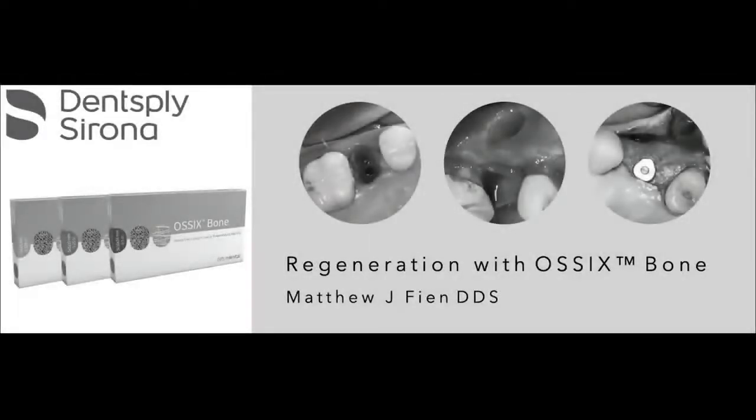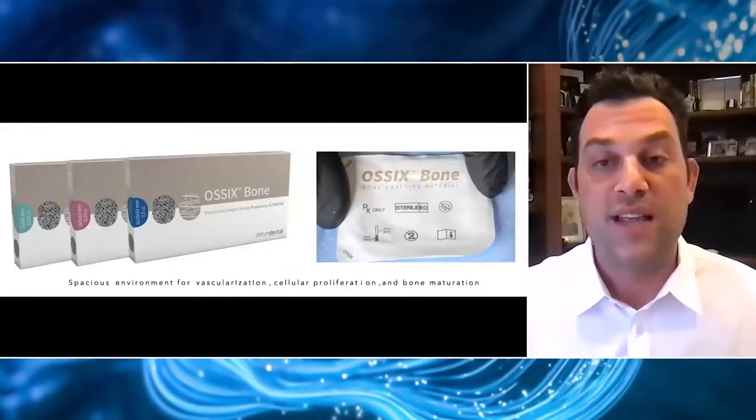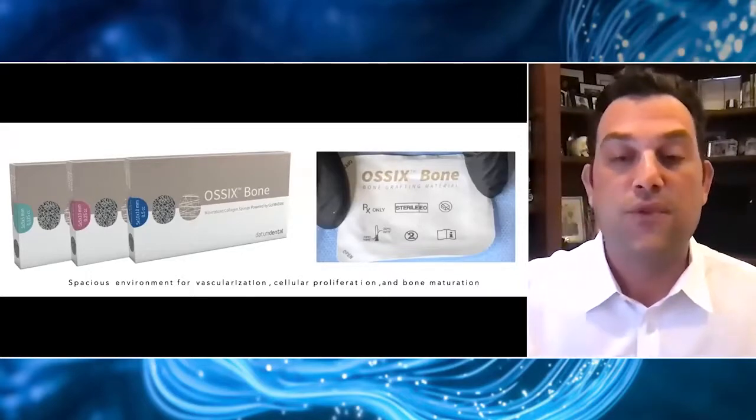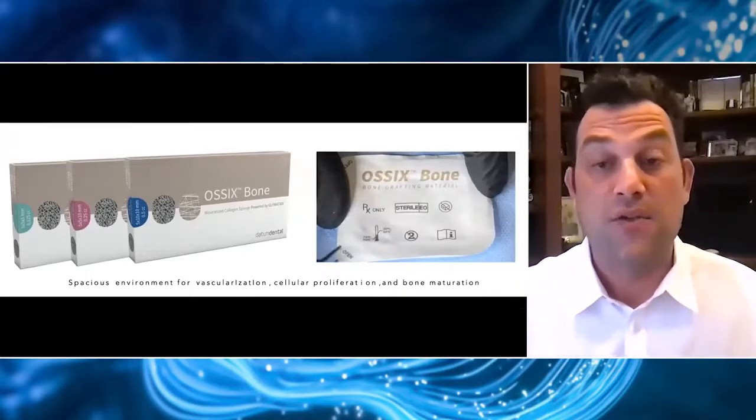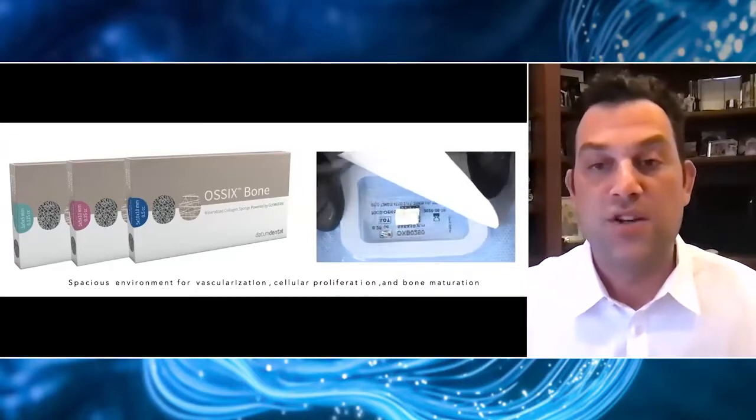We're going to be talking about Ossix Bone, which is a mineralized collagen sponge that we can use for a wide variety of procedures. As you can see, Ossix Bone comes in three different sizes. And at first glance, it really looks very similar to a lot of the other socket grafting materials that are out there — collagen sponges and things like this.